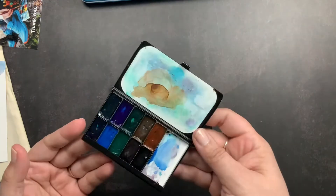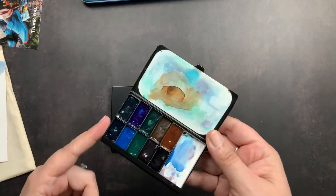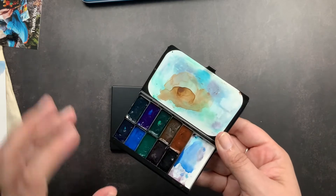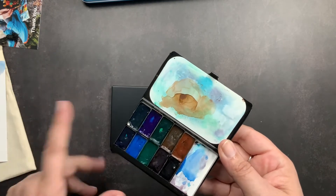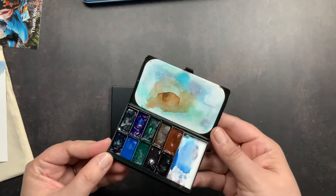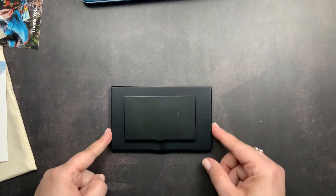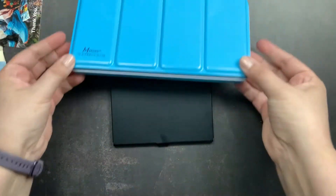This one is a mess — I haven't cleaned it up since painting last. I have two of these Pocket palettes: one keeps my reds, oranges, yellows, purples, and pinks, and the other has my blues, greens, browns, and blacks. I keep my colors separate in those. That is the Pocket palette size difference.